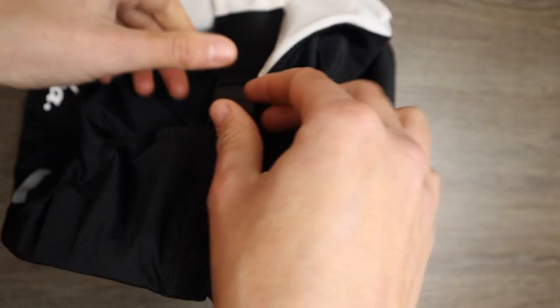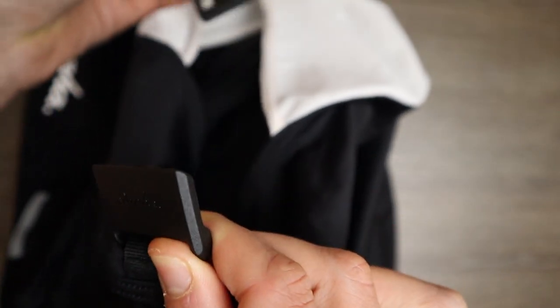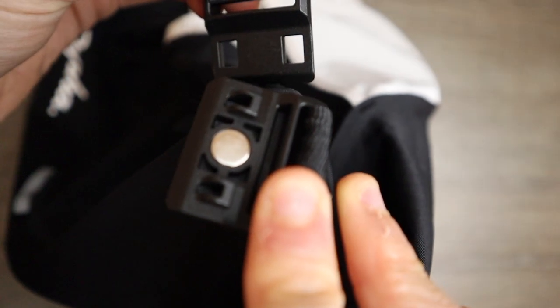It has a white band with grippers and a magnetic hook at the back that attaches to the rear strap, which is quite useful and makes it easier to remove them.